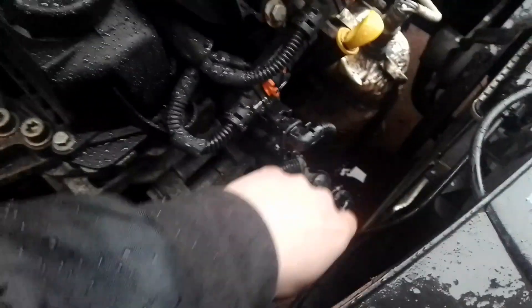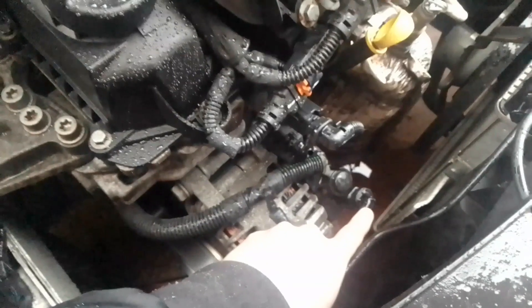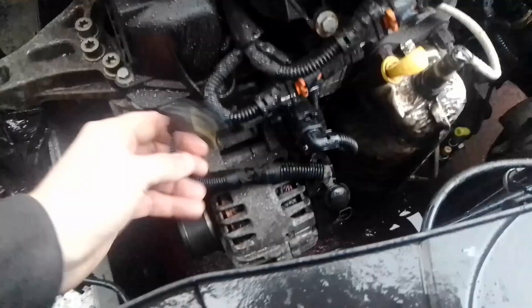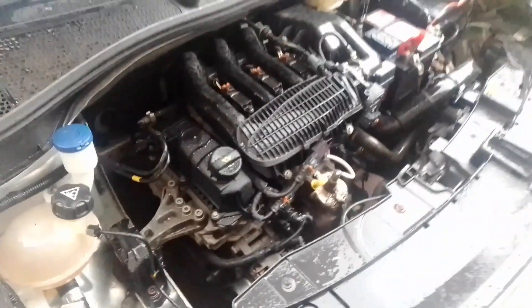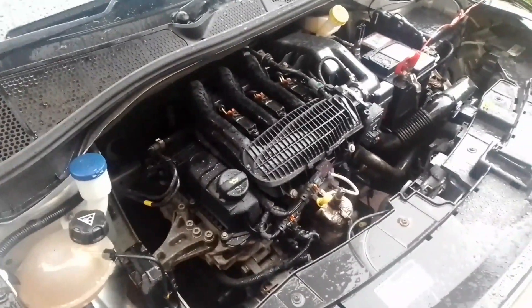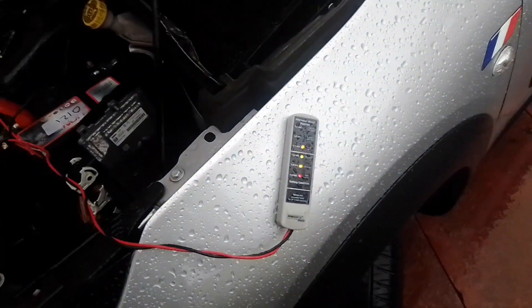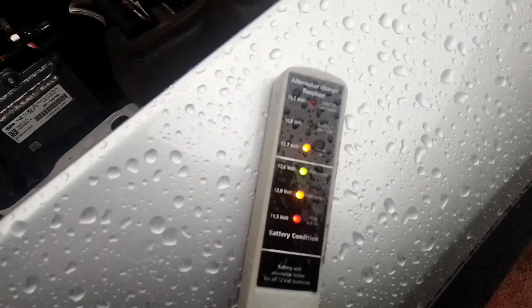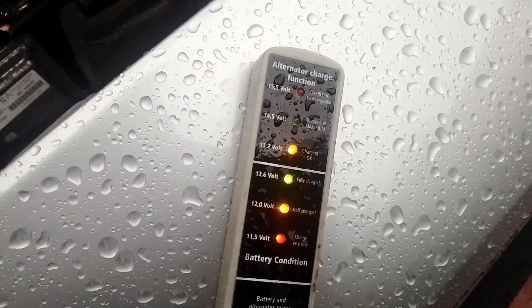What we need to do is disconnect this lead here, which will then start charging the alternator. The car laboured there a wee bit — that's basically the alternator disconnected. And if we go back to our battery and alternator checker, you can see that it's beginning to charge. It's charging okay.